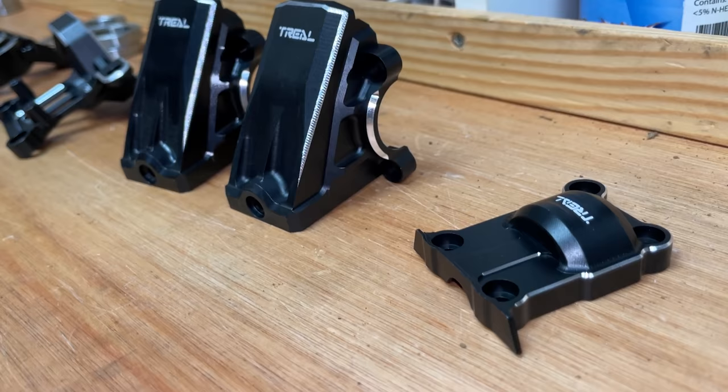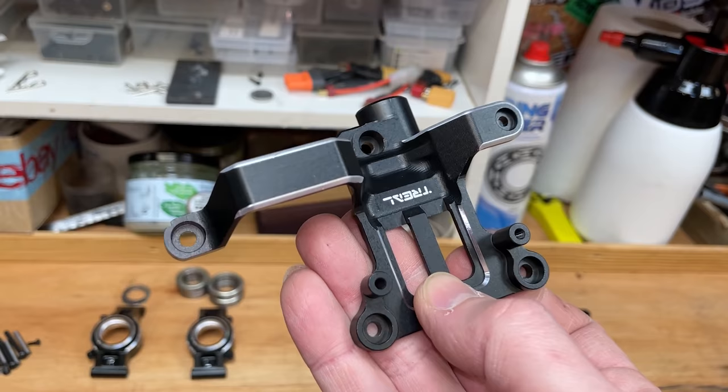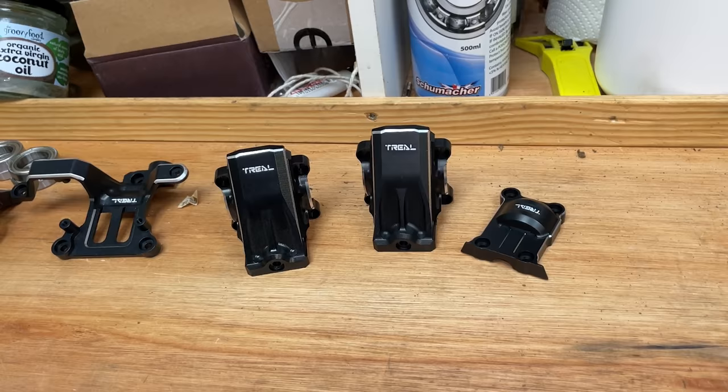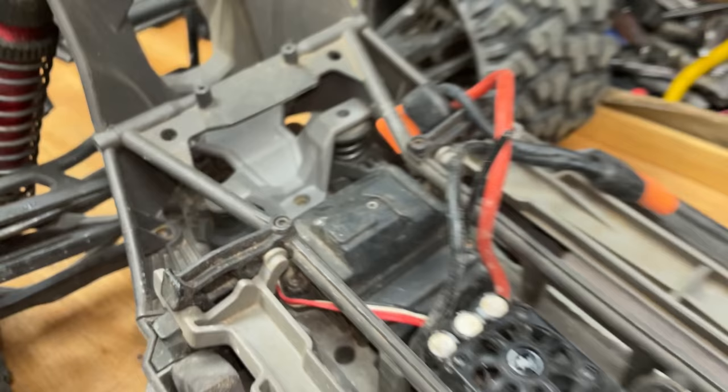We've got all these aluminium upgrades here from Trill Hobby — check them out guys, they look absolutely epic. It's all machined out of 7075 aluminium, so super strong, and it doesn't actually feel that heavy at all. If you want to know where you can get all this stuff from, there's going to be a link down below. Oh look, it's got a crack in it — that's handy because we got a new one.